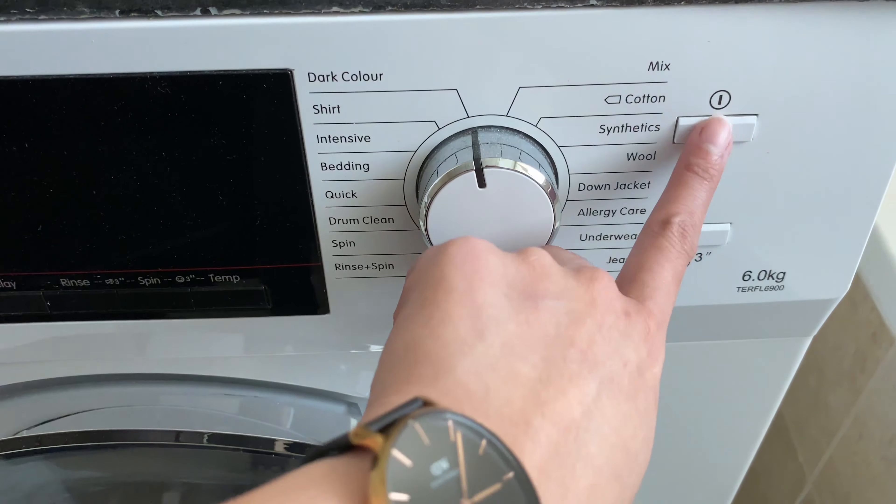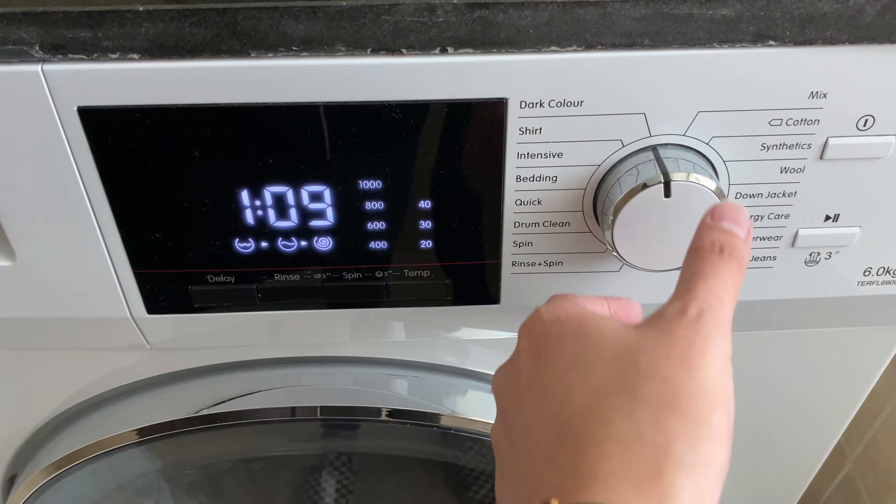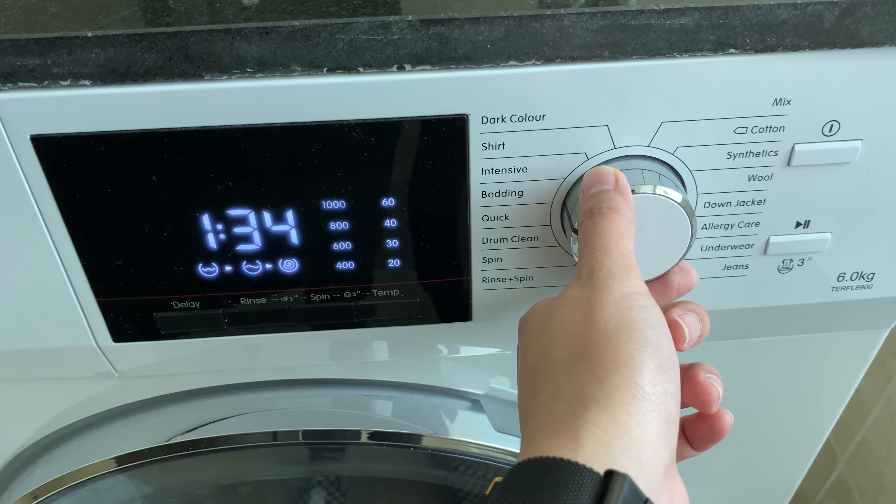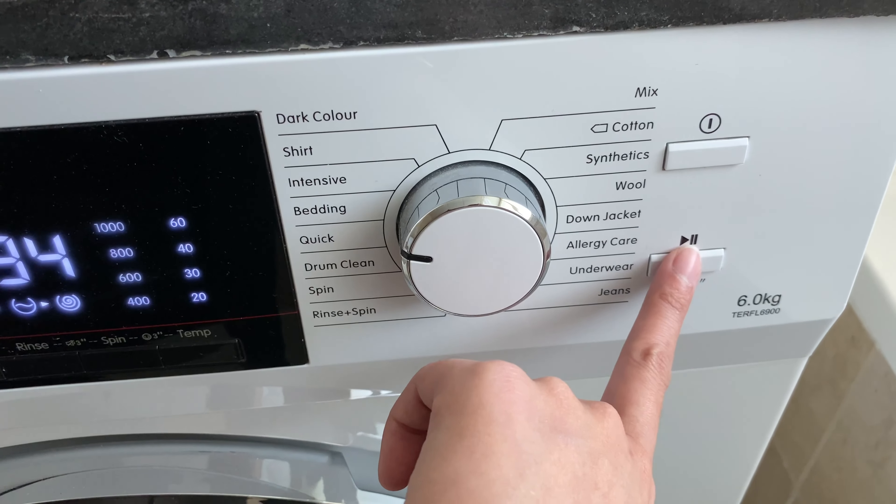To turn on, press this button, switch on this knob, twist the knob to the left, and choose the desired setting you want to set. Press this button to start.